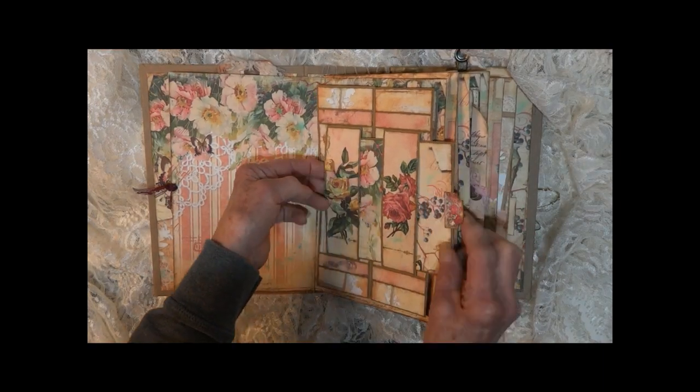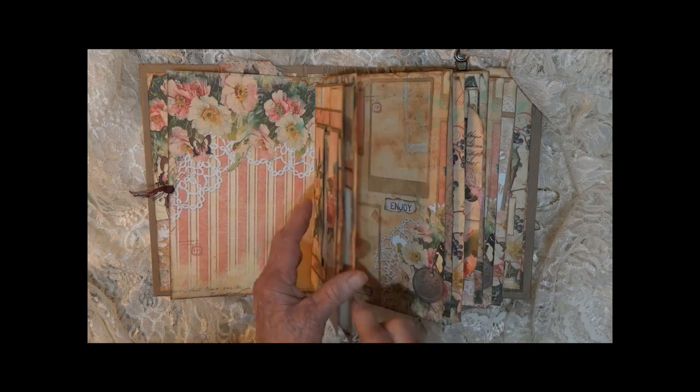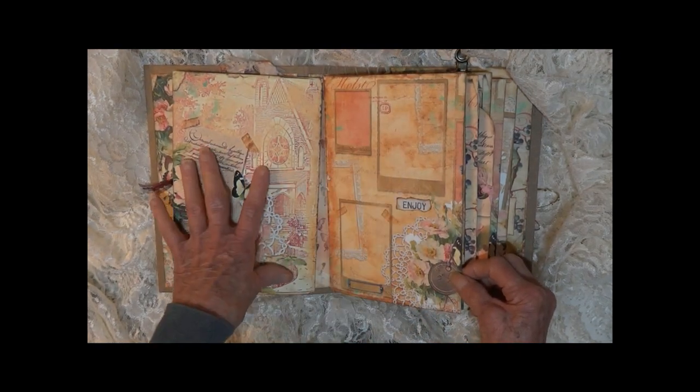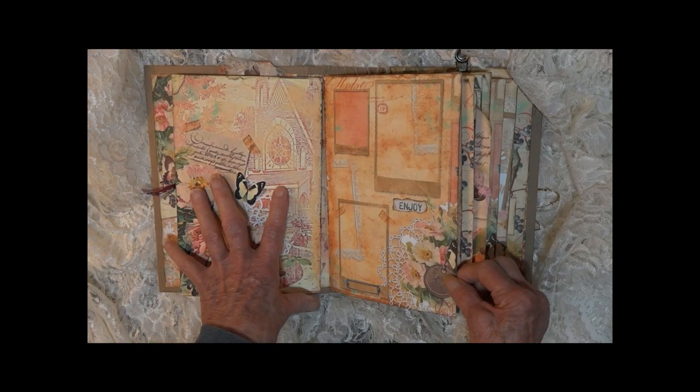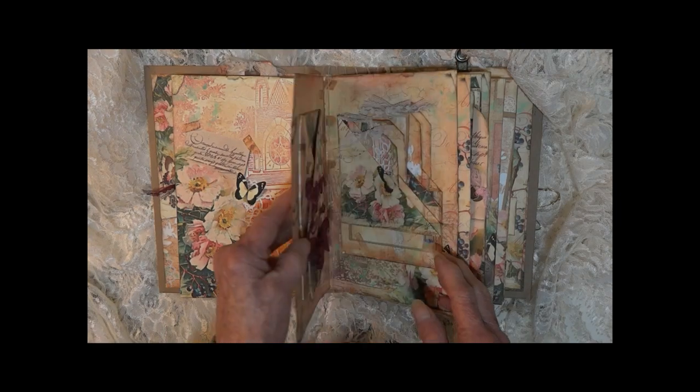Just slide the card back in under the bands and close it. Next section — I have left these unembellished for you to add your favorite things: photos, little notes, whatever you'd like.